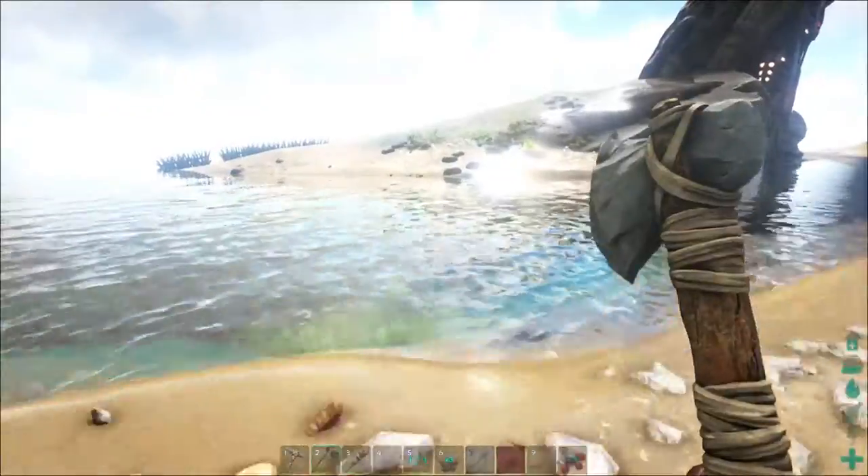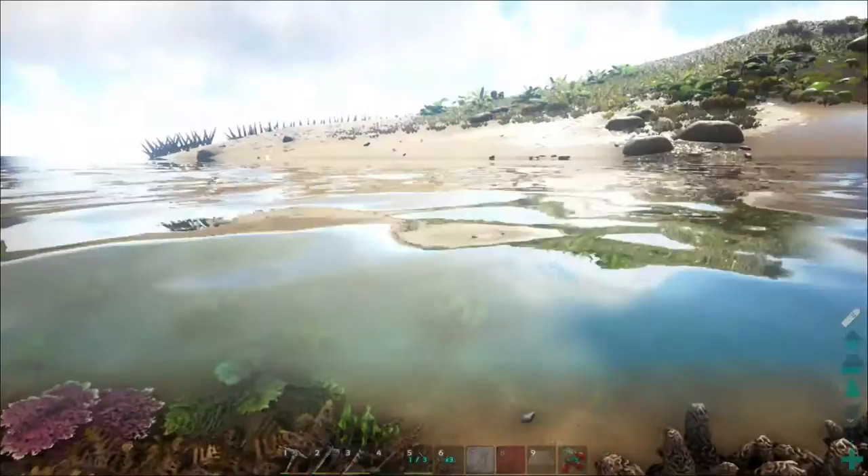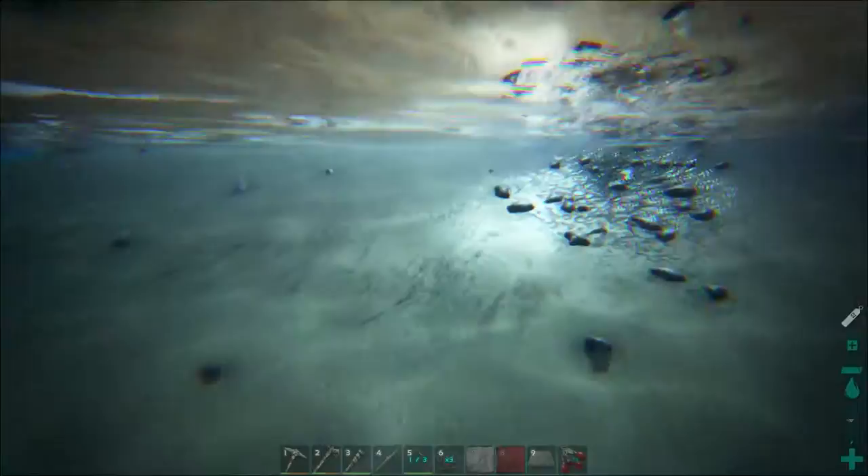To swim in ARK, you have to hold the forward button and then you swim. If you want to be a good swimmer, you have to be good at holding the forward button, because that allows you to go over the water. So if you want to go over the water, hold the forward key and it will make you swim.